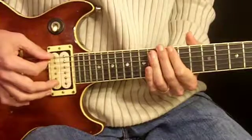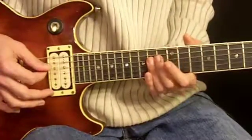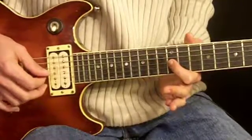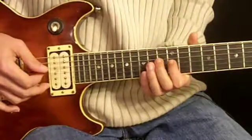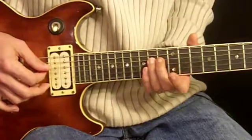From there we go back to the 12th fret again, do that twice, then the 14th fret once, and then just the 12th fret alone on the 3rd string with the 1st finger. We wiggle that note a little bit and then move to the 14th fret on the 4th string with our 3rd finger.